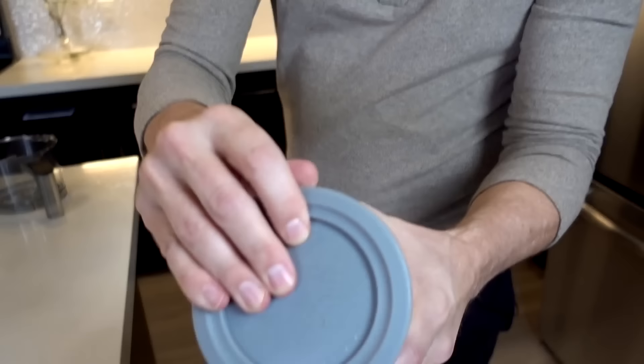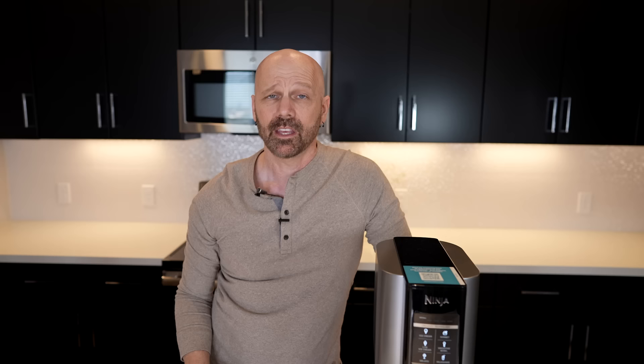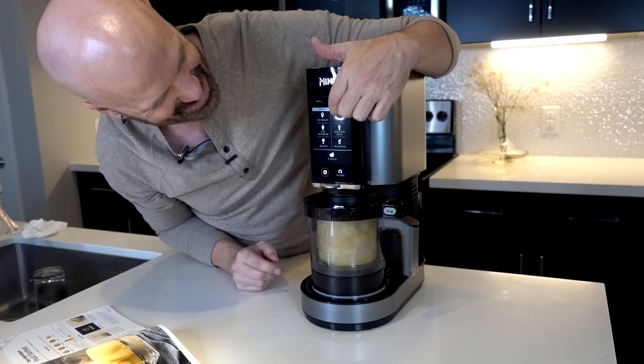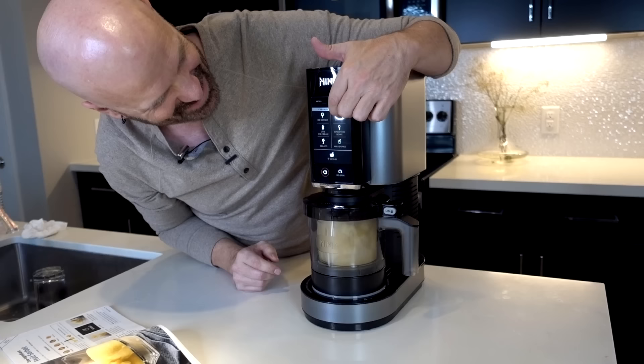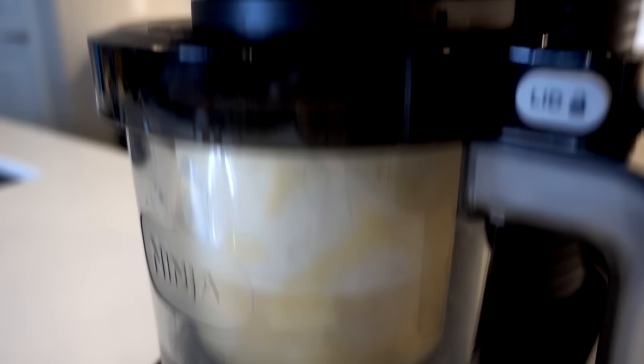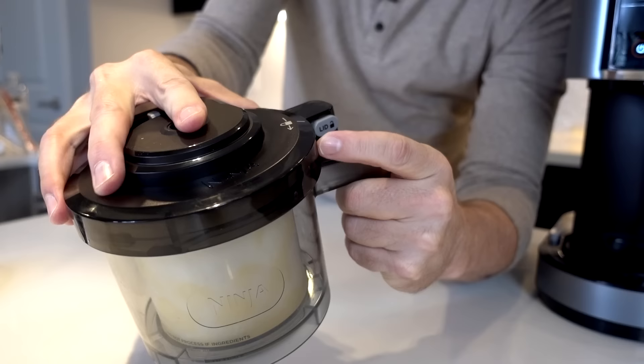It's been 24 hours. Let's check and see how the pineapple looks out of the freezer — hard as a rock. If it's crumbly after processing, I'll hit the re-spin button. Otherwise, it's good to go. Sorbet time. It's slowly working its way down. Maybe it's going to work. Now it's going slower — I don't know what to expect.